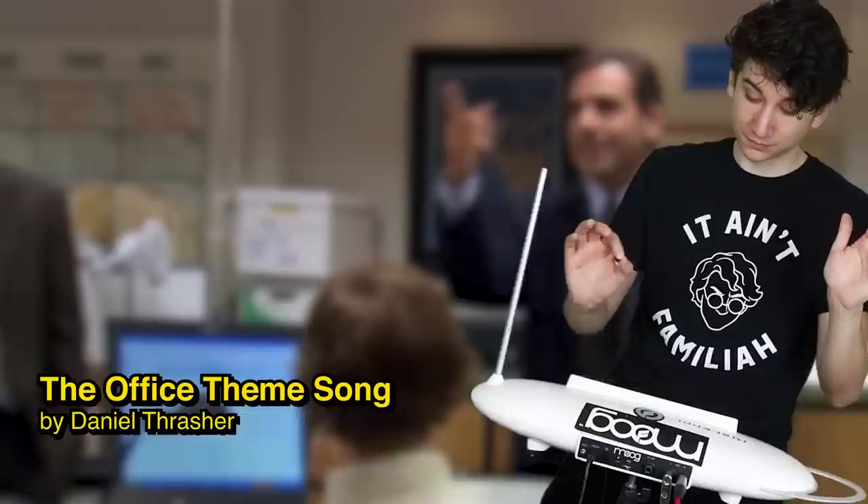Do the Office theme song. X-Files? Right. That's it. Sorted, dude. What's the Space Jam song? I Believe I Can Fly? Yes.